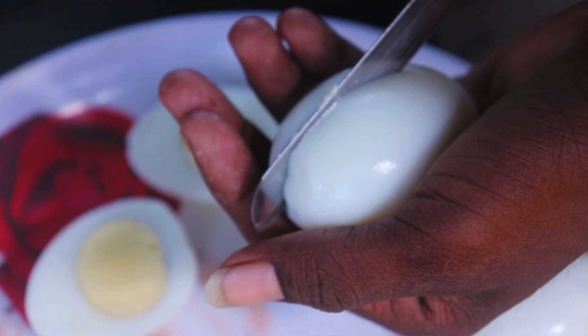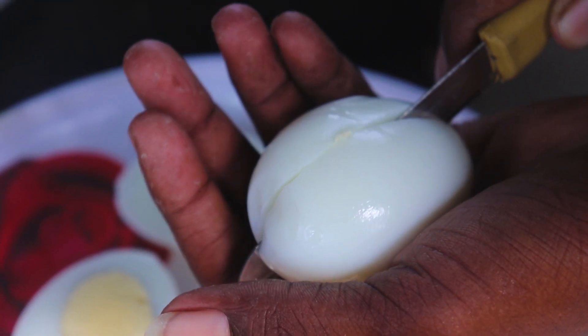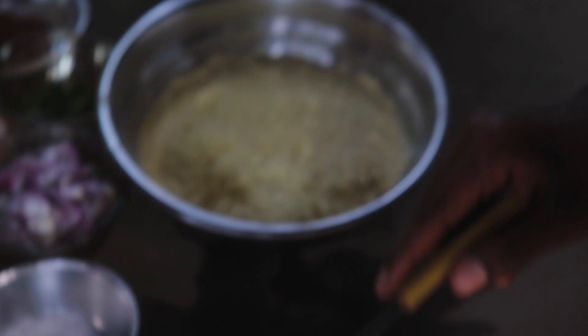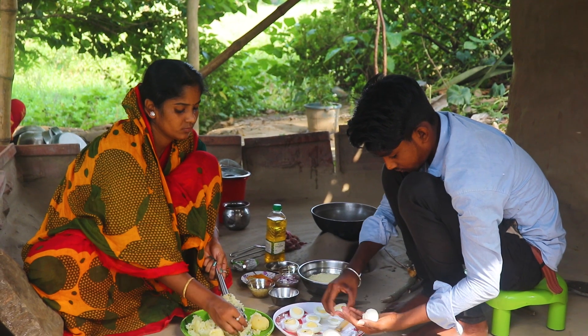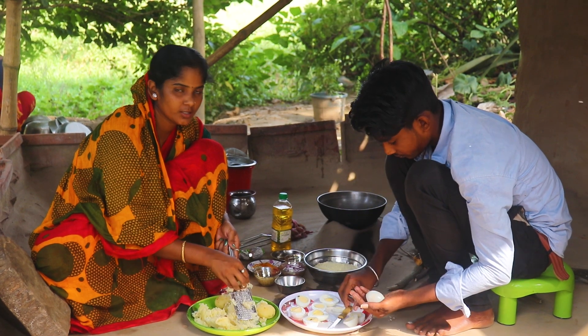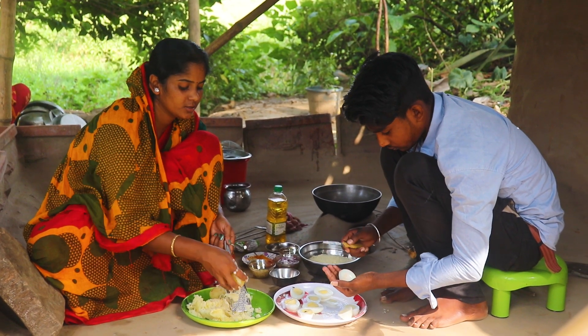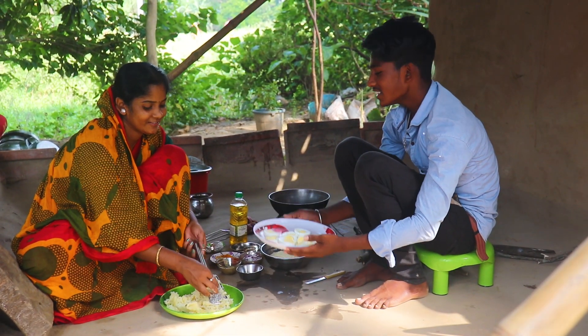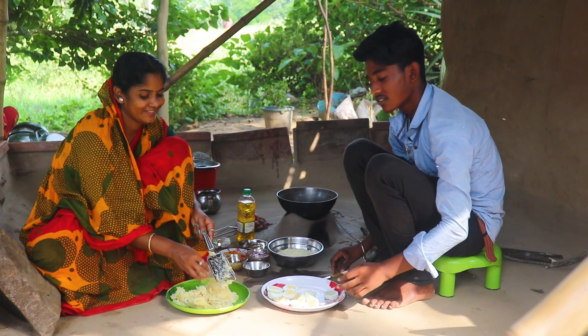I am going to put two eggs in the pot. The eggs will be cooked.